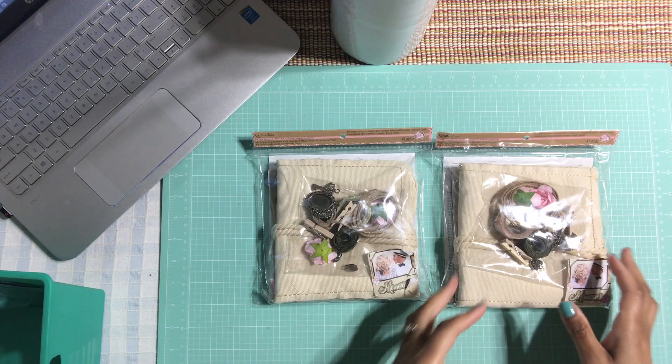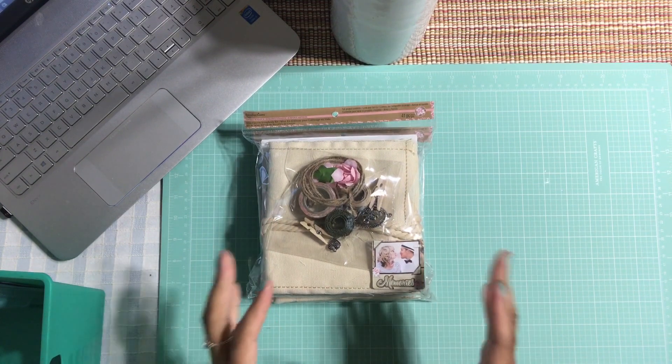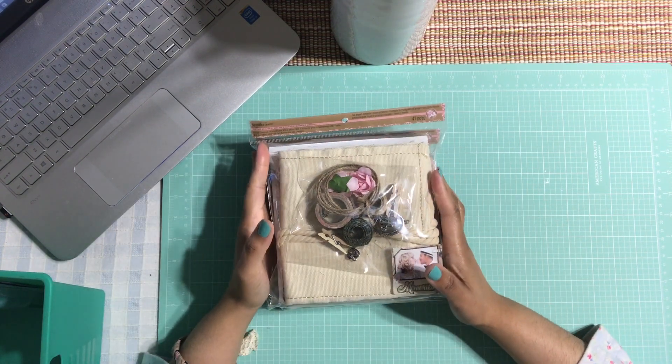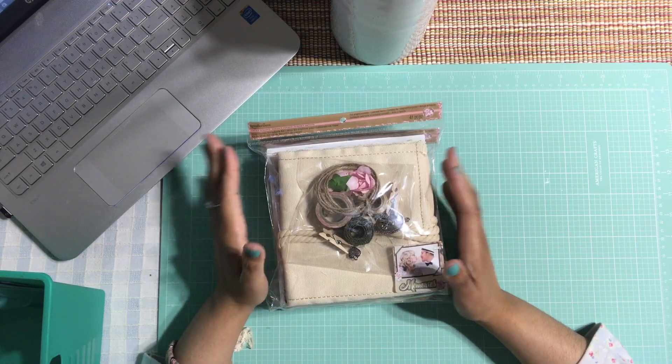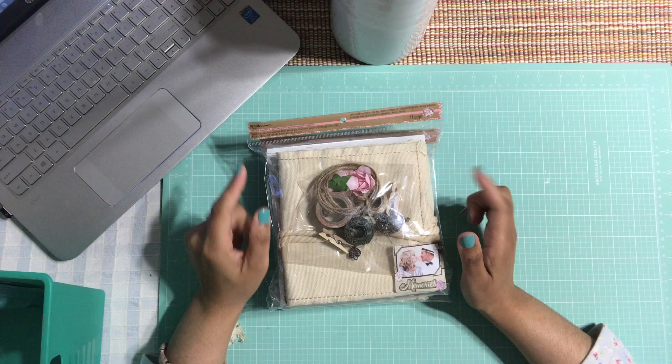Hi honey bunnies, welcome back, it's me Johnny! How's everyone doing today? I have a Michaels haul video for you guys today. I got a few things from Michaels a few weeks ago and I've been holding on to it, so I want to show you what I got.